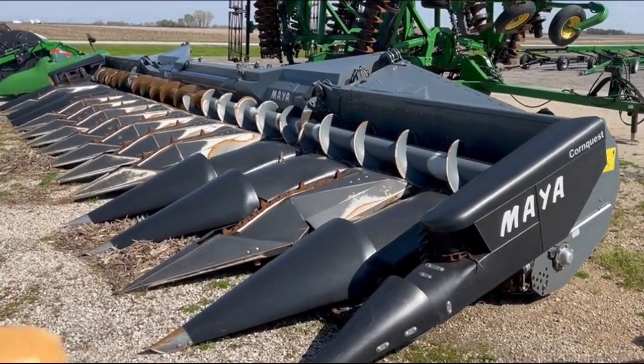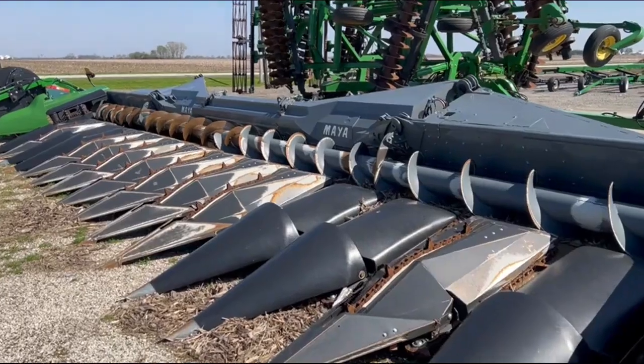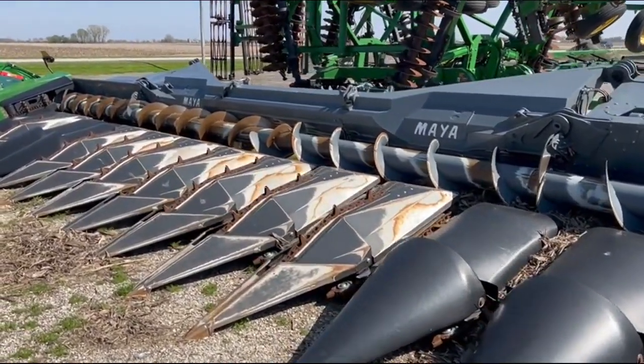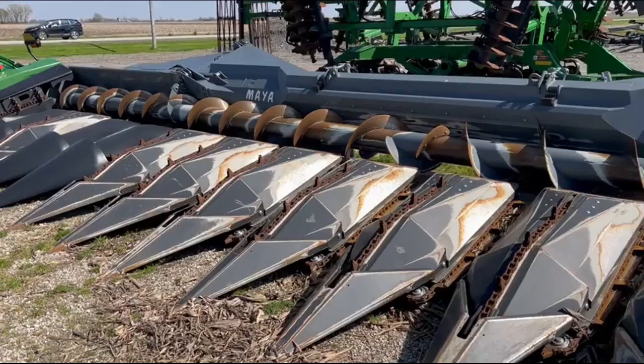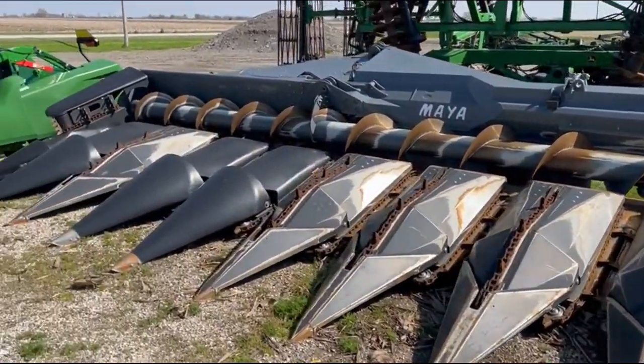2022 model Maya America 16-row folding 30-inch non-chopped corn head. It has Klaus connection for the back, came off a Klaus 8800 TT combine. The corn shucks that you see blew in there from a windstorm we had.